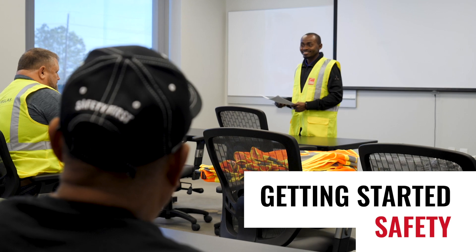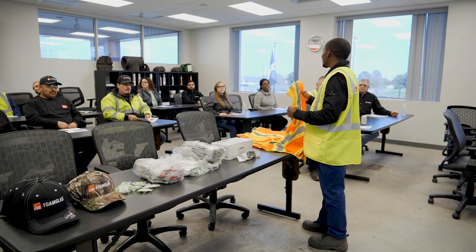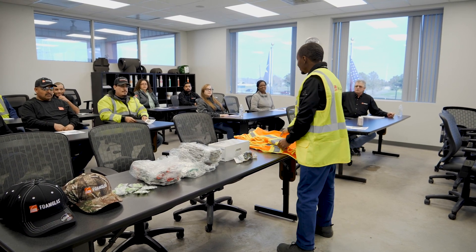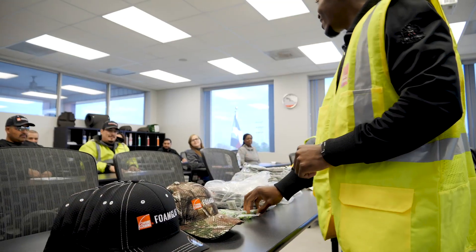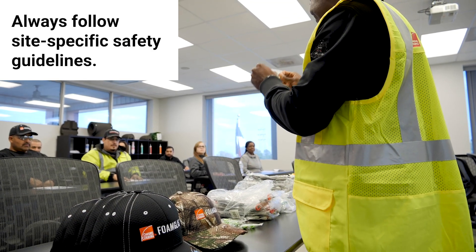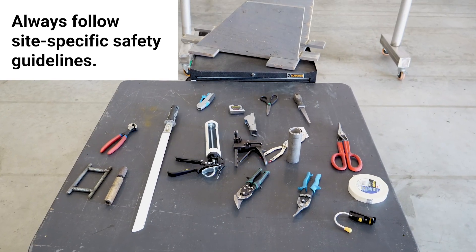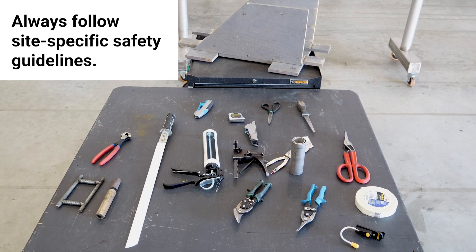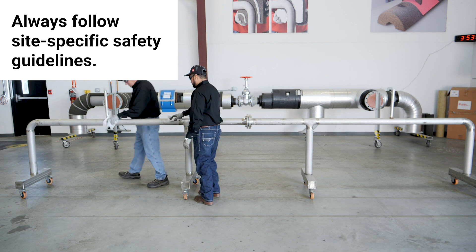Let's begin with safety. Workplace health and safety is a key factor to the success and well-being of all involved in a project. It's important that everyone understands safety guidelines. A safety and staging review should be conducted regarding the type of work, tools, and materials to be used. A pre-jobsite review should also be conducted to become familiar with the environment, equipment, and more.